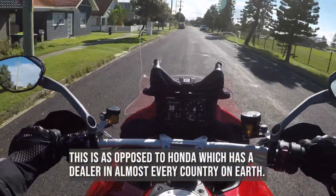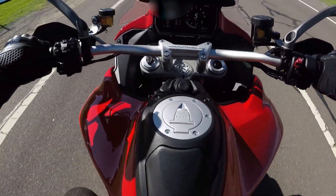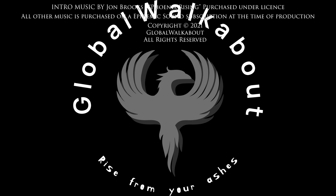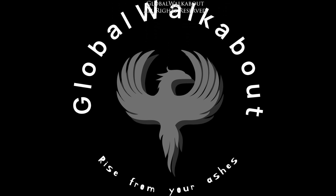It sits lower than the Africa Twin - I thought it was going to sit a lot higher. I've only ever ridden one Multistrada before, and that was before the V4. It was big, heavy and scary. So we'll see how we go with this one.